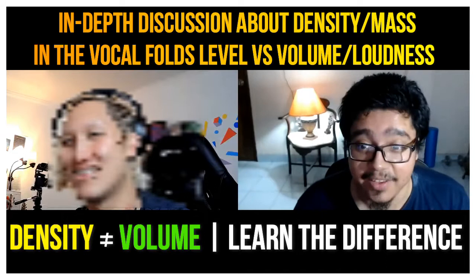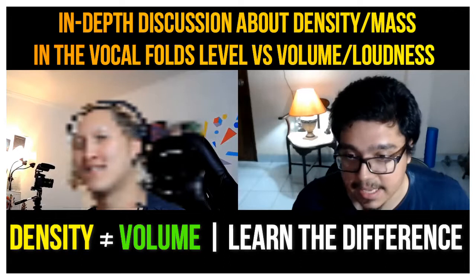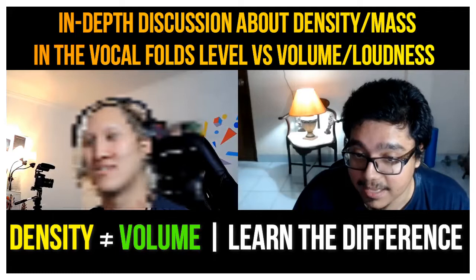What note is that? It's a G5. A G5 — it's gonna be hit. That's everything in head voice. You can be loud.